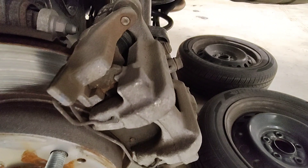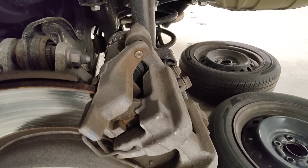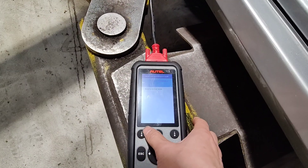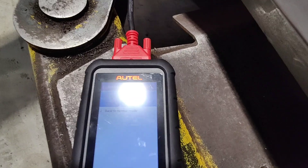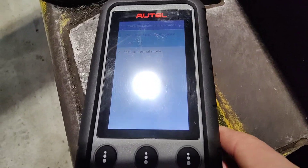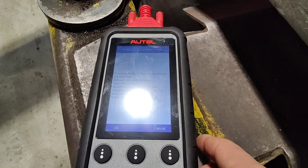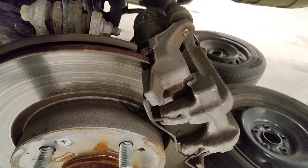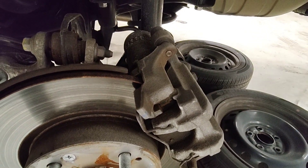You can hear the electronic parking brake moving, and that's it. When you're done, just redo it the other way. Back to normal mode. Press okay. And the electronic parking brake goes back to normal.